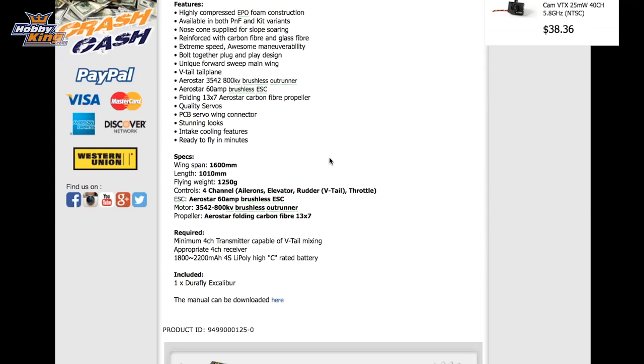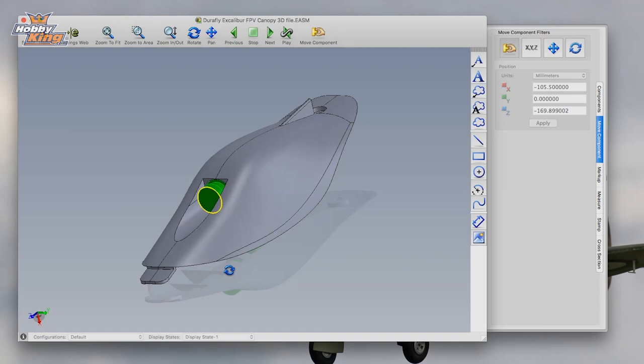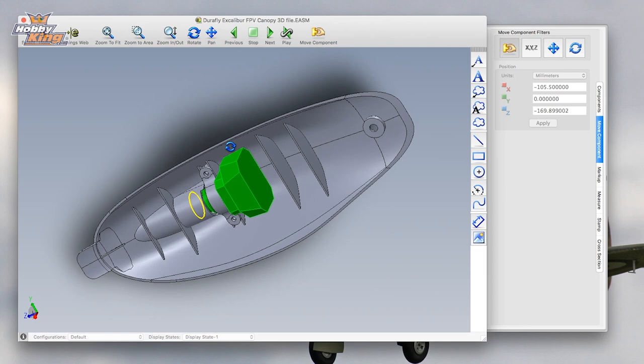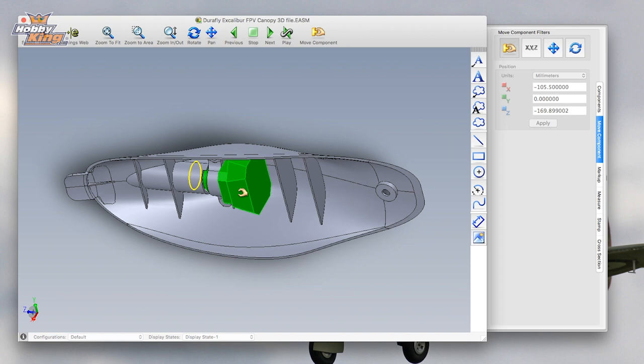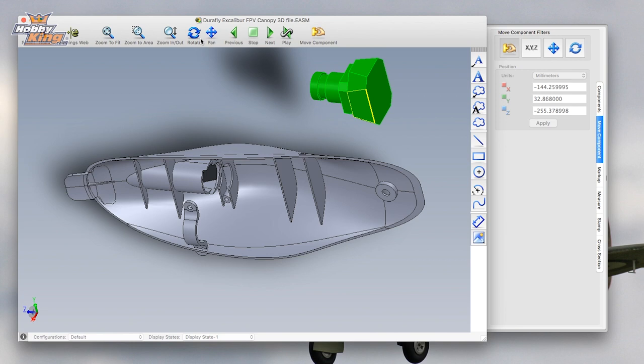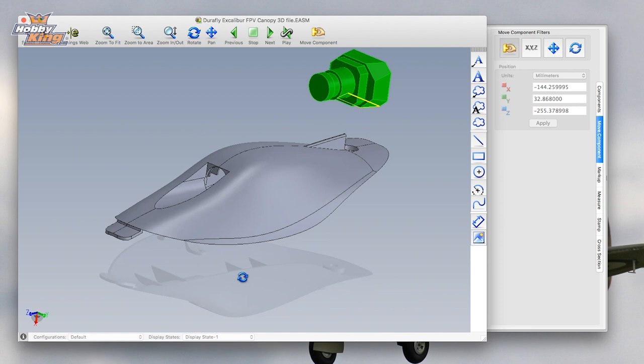Putting the canopy back on — you can see how it locks nicely in place. We do have an FPV canopy available of sorts for the Excalibur: we haven't produced this, but we do have the print file available for download on the files tab of the listing. You'll find the instruction manual and this additional 3D print file for the FPV canopy. This is a typical FPV camera shown here with the mount, and you can customize it to fit your own FPV equipment — put the VTX underneath or on top, add slots for VTX cooling, whatever you want to do.